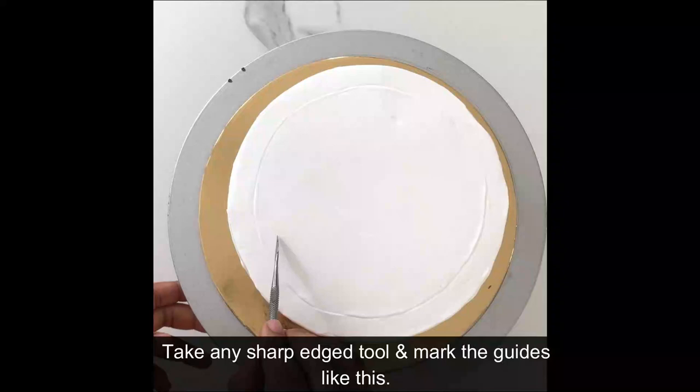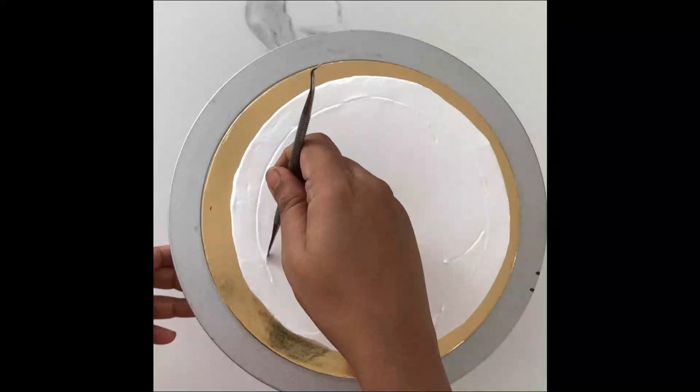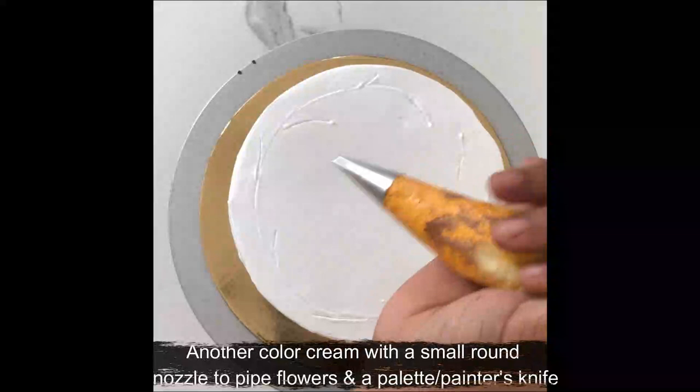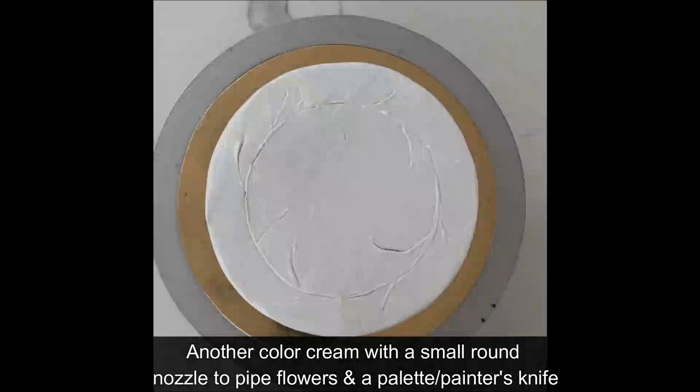I'm going to use three tones of green. Then I have a lovely orange with a round nozzle to pipe flowers. Then I have taken a palette knife — also called a painter's knife. For this, we'll be using a medium peak consistency of the cream.